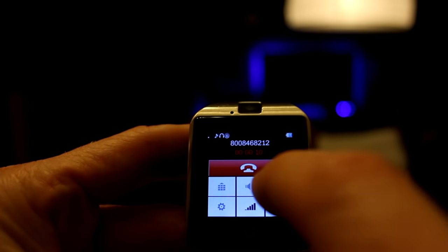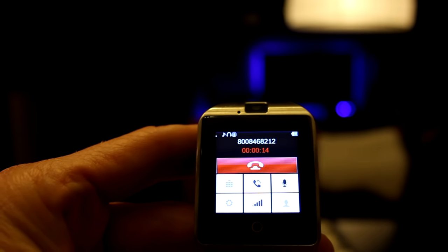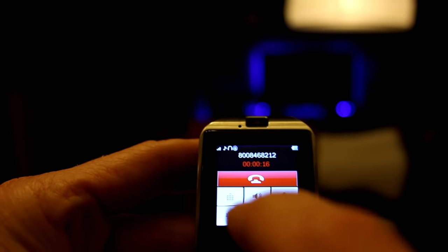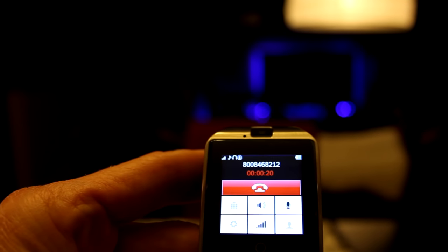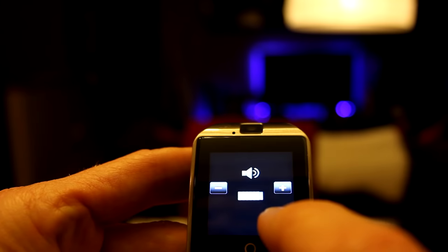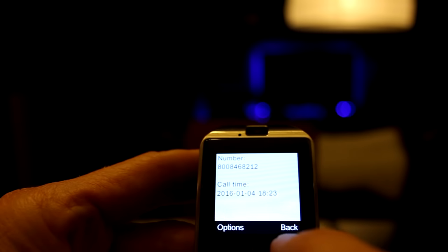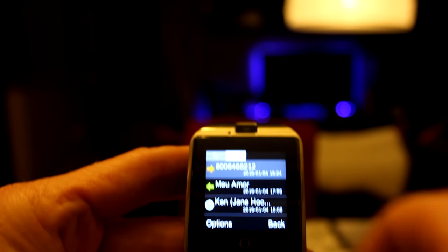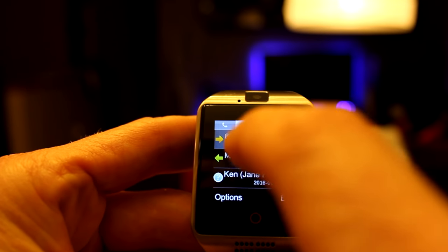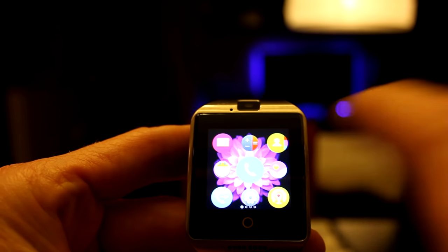You can put it on mute. You can put it on speaker or non-speaker mode, so it's a little bit louder. There's your volume of the speakerphone, your contacts, all that kind of good stuff. All your contact list is right here. We have missed calls and all that other stuff.